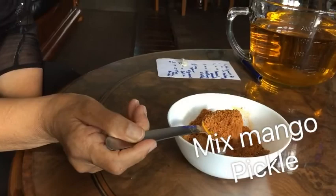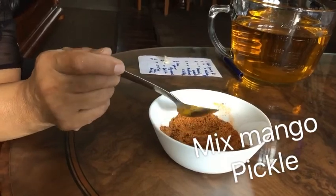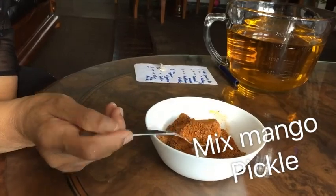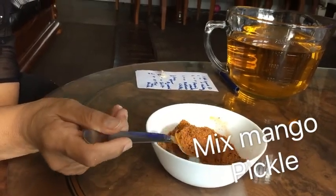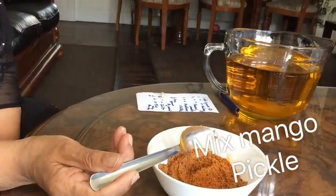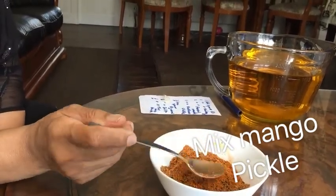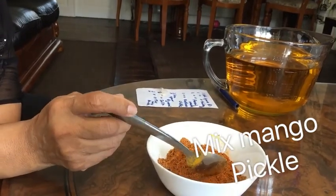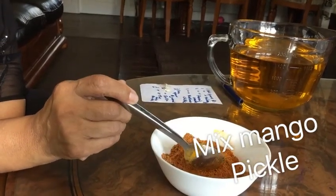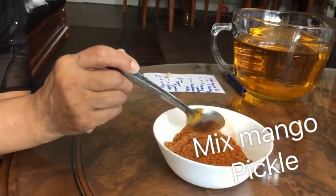These are my spices for the pickle. Because my pickle is not a lot, I don't use a lot of spices — then only you can taste the pickle properly. I have got one tablespoon of rye, one tablespoon of fennel seeds, one teaspoon of rye, one tablespoon of kalonji, one tablespoon of fennel seeds, one tablespoon of Kashmiri chilli, one teaspoon of jeera, one teaspoon of salt, one teaspoon of turmeric powder.